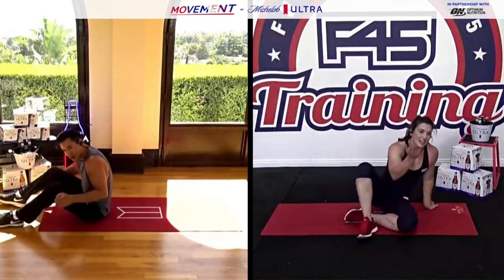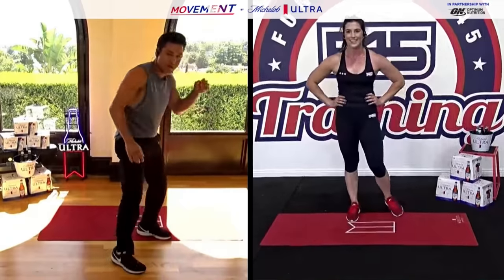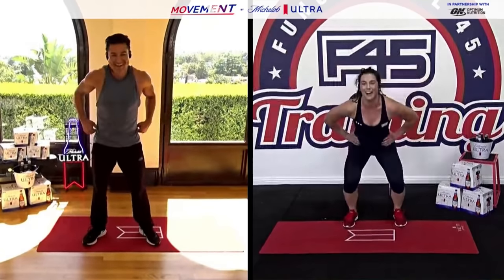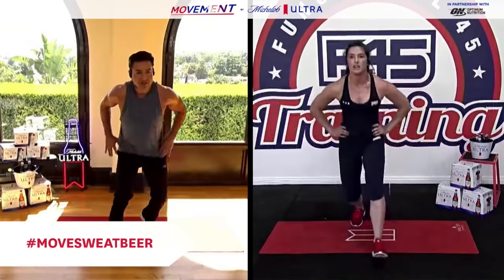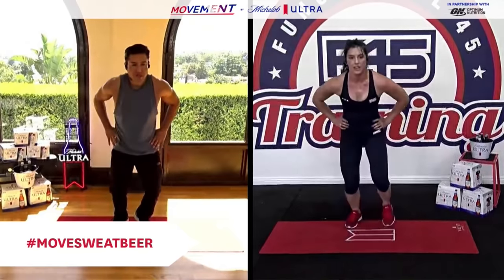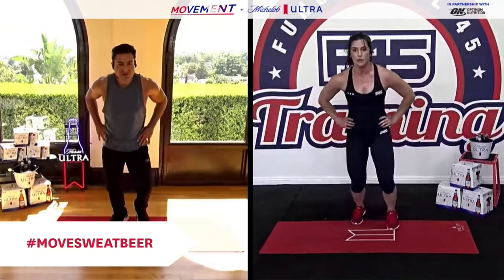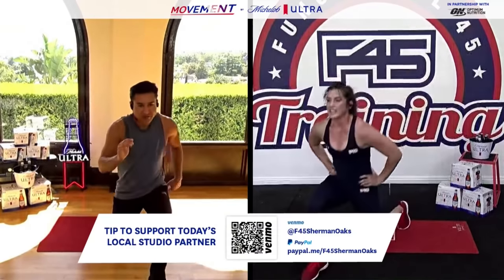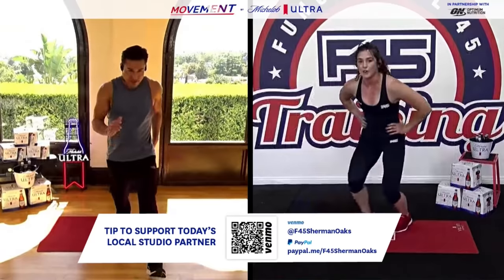Way to be — we're almost there, two more stations left this lap and we'll get some water. Alternating forward lunges here, 45 seconds. When you go into your forward lunge, step with your heel first — you don't want to step with your toe. Keep your knees at 90 degrees. Move, sweat — that's pretty much what we're doing right now. Last 15, stay moving, push it, don't quit — you owe it to you. If it doesn't challenge you, it's not going to change you. Final three, two, one.